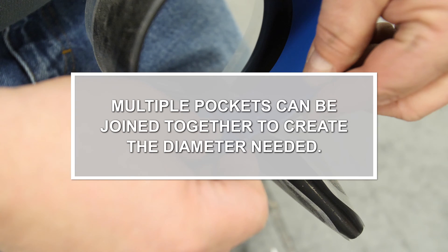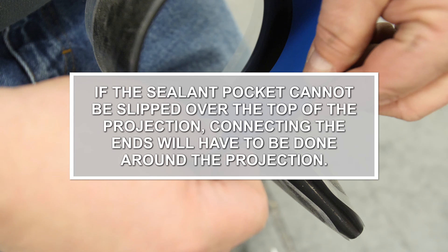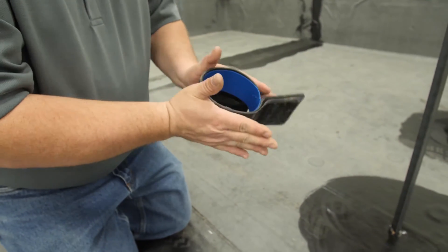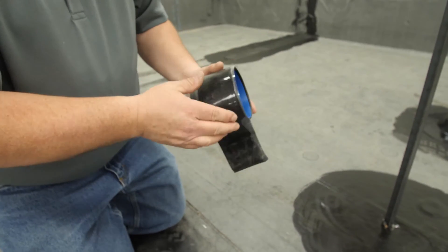Multiple pockets can be joined together to create the diameter needed. If the sealant pocket cannot be slipped over the top of the projection, connecting the ends will have to be done around the projection. To help with installation, roll the pocket after the ends have been joined to make a more uniform circle.